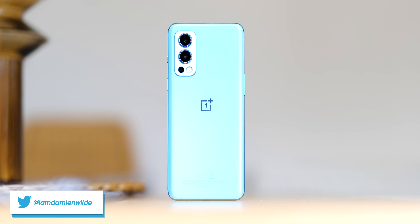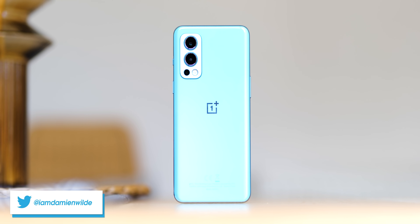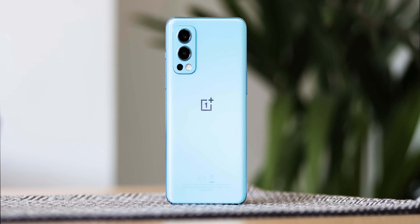The OnePlus Nord 2 has now officially launched and as far as the entire OnePlus lineup goes, this might be one to pay attention to.